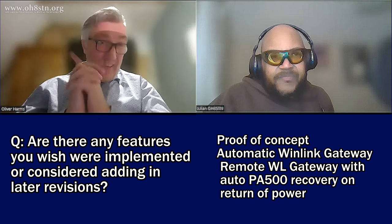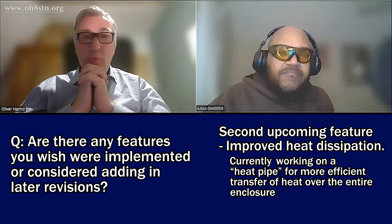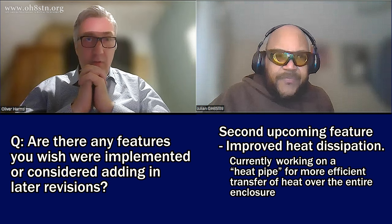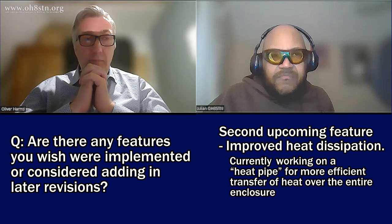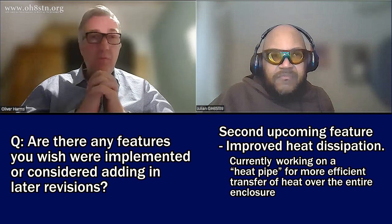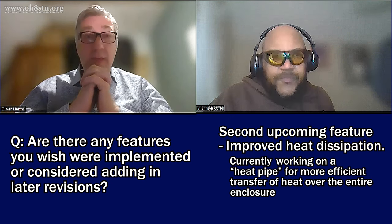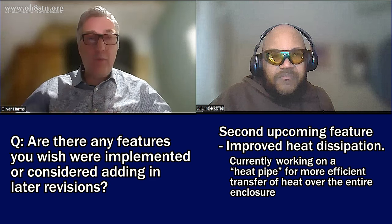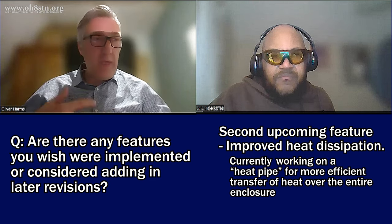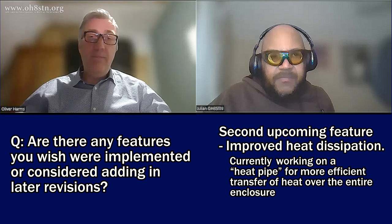The second feature — I've never talked about this — is I want to improve the heat dissipation. I'm working on the heat pipe design of the PA. I don't know whether it will be released, but it depends on what I can achieve. If it makes a lot of sense and the heat dissipation is improved a lot, then the PA will have an integrated heat pipe to spread the heat energy over the entire enclosure. Outstanding.